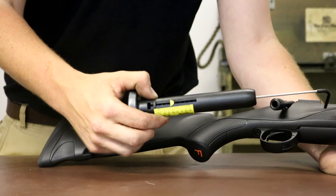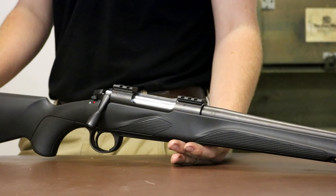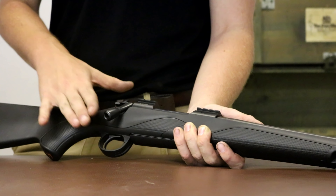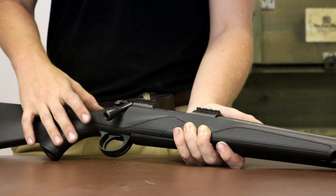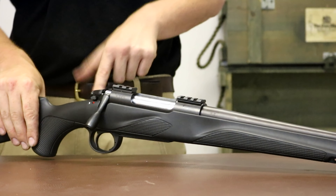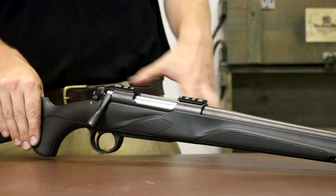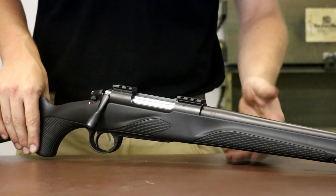At three and a half pounds on test it feels more like a four and a half to five pound trigger, however it is extremely crisp. It's a very positive trigger — very crisp with a little bit of pull through but not too much. It's well designed. I think I'd want to adjust it to its lightest to make it feel lighter, though it still wouldn't feel as light as it should be. The barrels are available with open sights or half-UNF screw cutting.